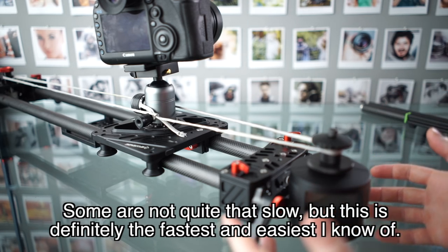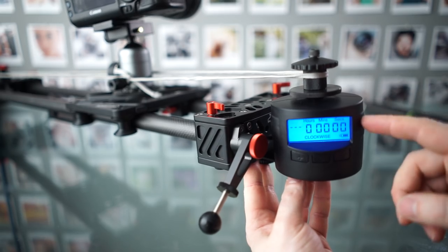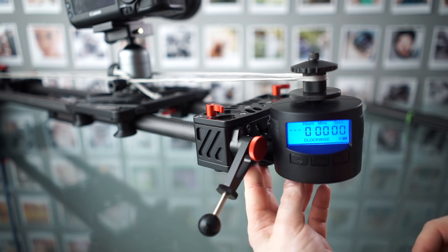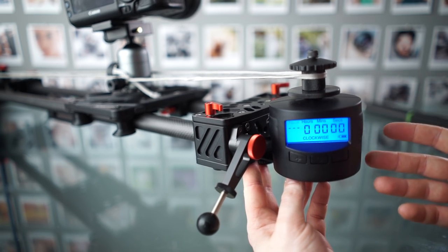This is just super easy to use and just works. I also love that this thing runs on AA batteries, which is just fantastic. You get about 10 hours runtime on four AA's, which is great.